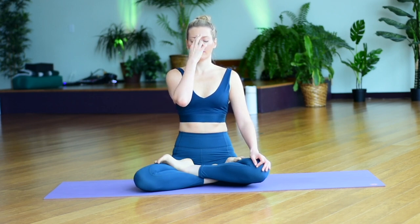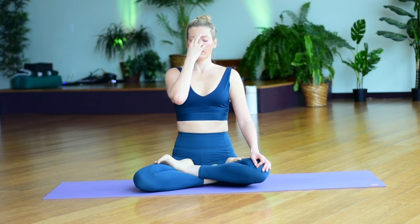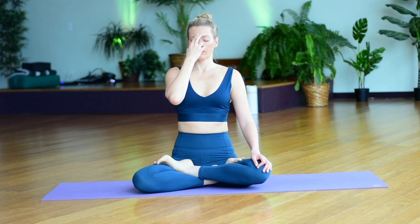Now we will switch. Return your hand towards your face. This time, close your right nostril with your thumb. Inhale through the left. And then as you exhale, close your left nostril with your ring finger, breathing out through the right side. Inhale left, exhale right. This time, the air is cooler on the left side; the air is warmer on the right side. Continue switching sides — always breathing in through the left, always breathing out through the right nostril.